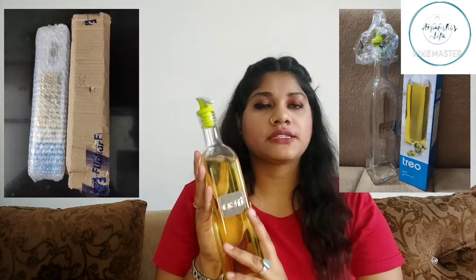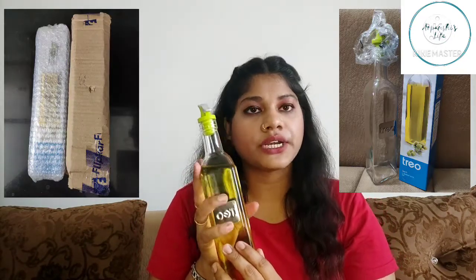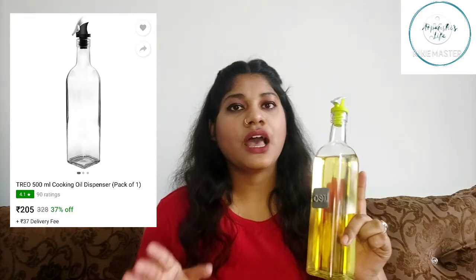The next item is an oil dispenser from Treo. It is a glass item with a silicon cap. You can open it and fill it with oil using a funnel. This is an oil dispenser of 500ml quantity. Since refined oil is used less, I ordered the half-liter size. The descriptions, price, and product links will be mentioned on the screen and in the description box.